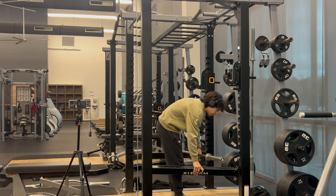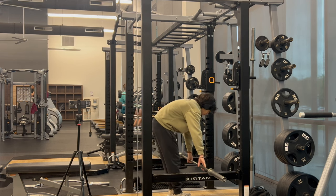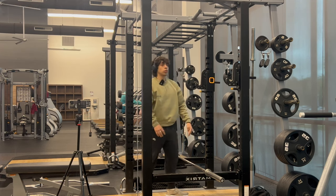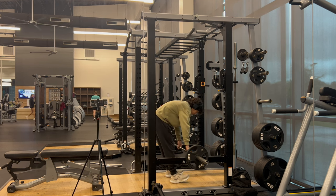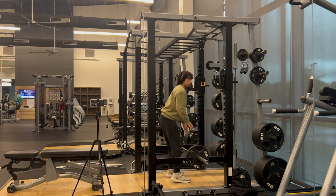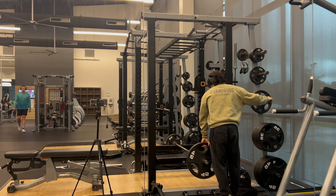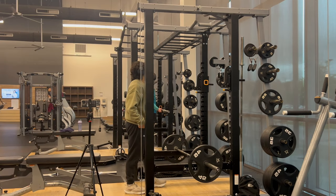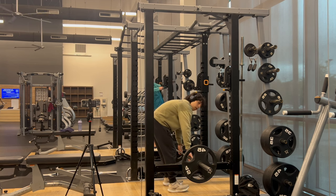First warm up, we're gonna do some barbell rows. I'm gonna warm up with the bar, then do 25s for another warm-up set. Feels good, let me go up to the plate. I really wish I had music for this. I usually do four sets of these and go up in weight every time.